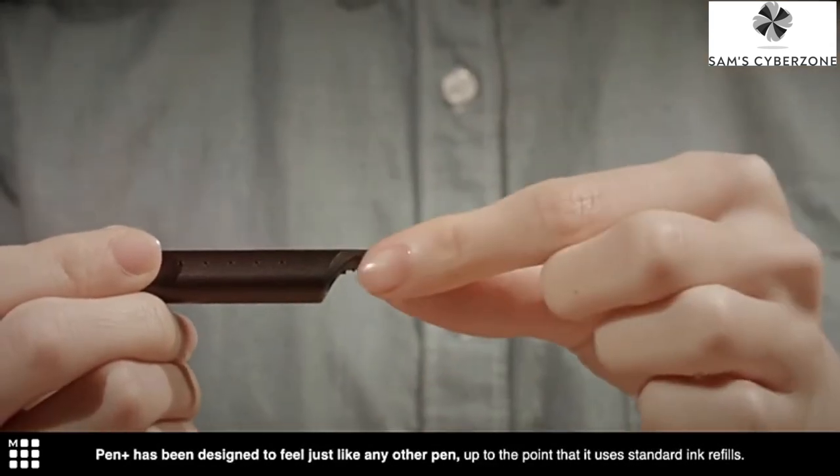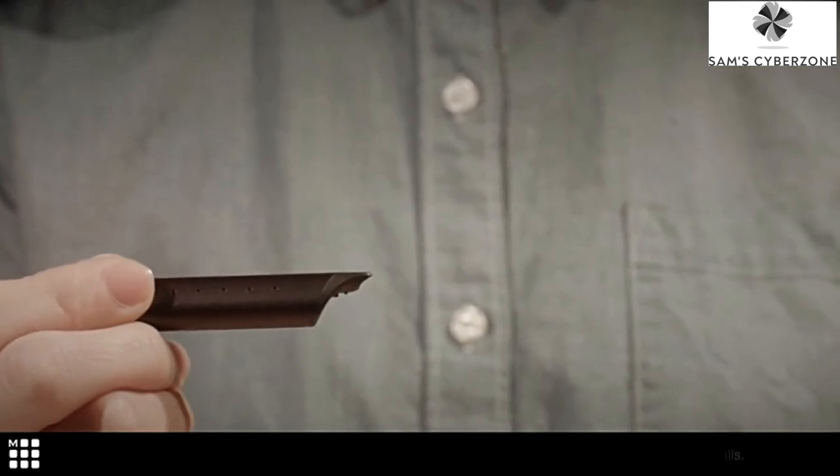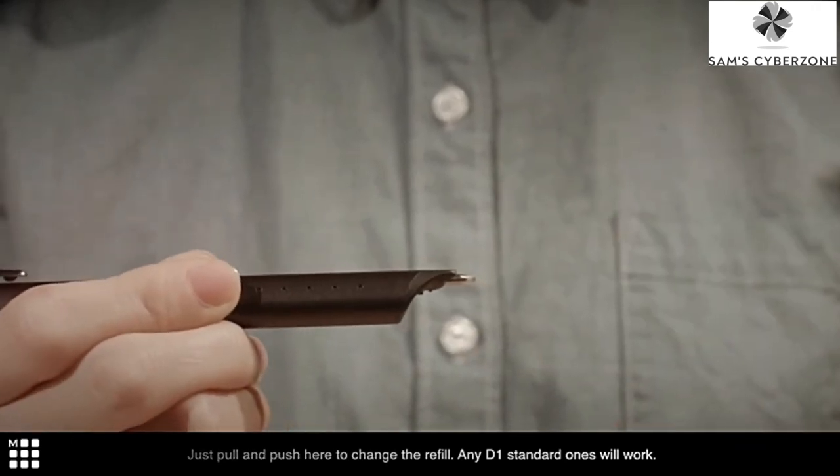Pen Plus has been designed to feel just like any other pen, up to the point that it uses standard ink refills. Just pull and push here to change the refill. Any D1 standard ones will work. Thank you, everyone.